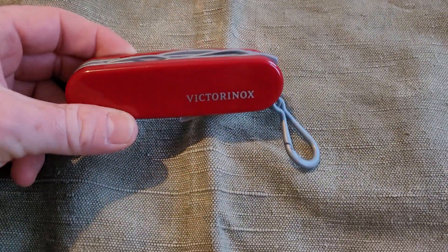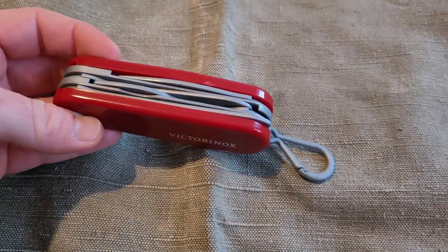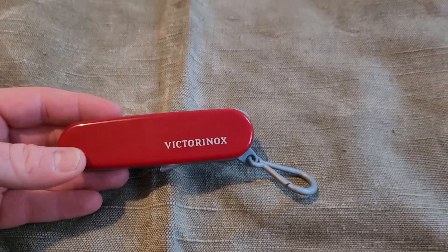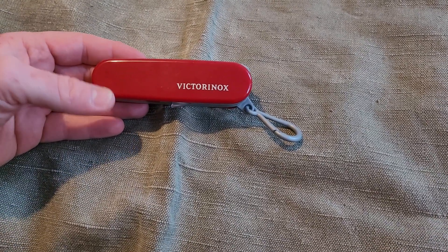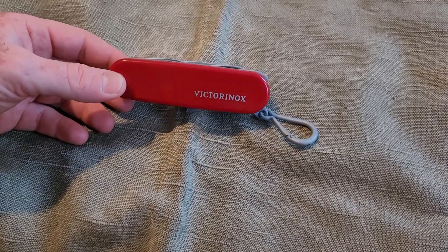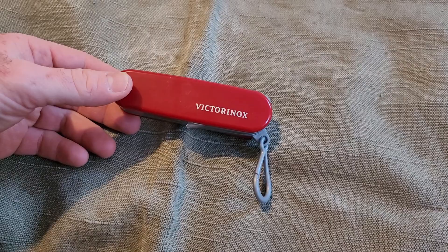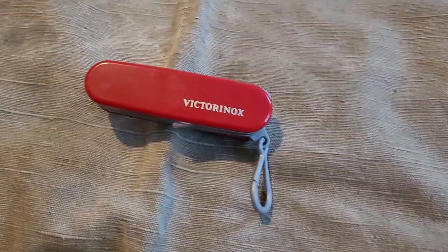Hello everyone, a quick video of the Victorinox Toclino. I thought the right person to do the review is my boy — I just purchased this yesterday for him.